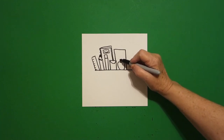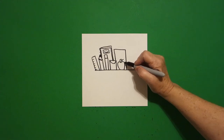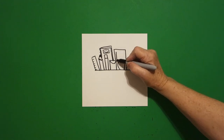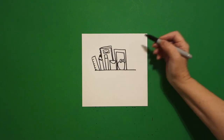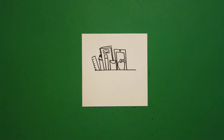On top, straight line, straight line, straight line, connect. Little curve line up, down, connect. Now I come back inside this space and I'm going to mimic these lines all the way down. And at the very center I'm going to put a little baby circle.